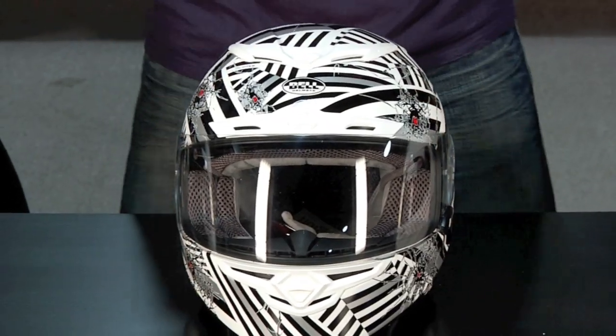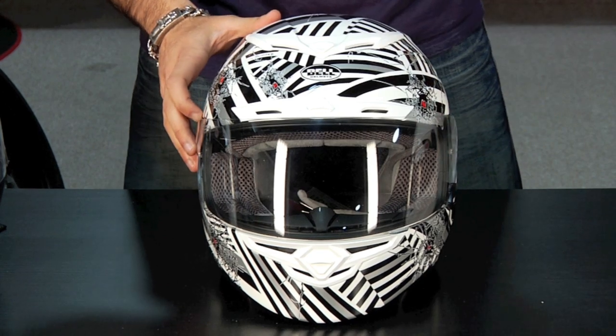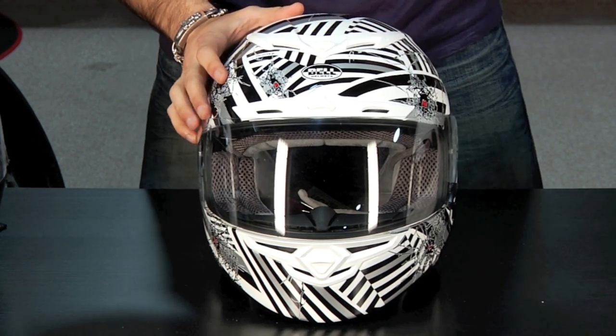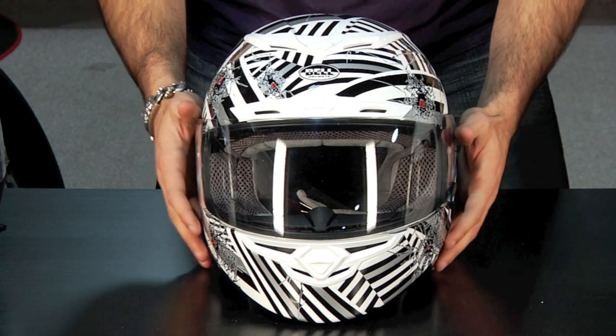Remember, if you're on the track, doing track days, or riding long distances, you have to think about focus. If a helmet's too heavy, out of balance, or whistling, these are all things that take your attention off the road, and when you do that, that's when accidents happen. You want to forget you're wearing a helmet, whether you're wearing it for 15 minutes or three hours.